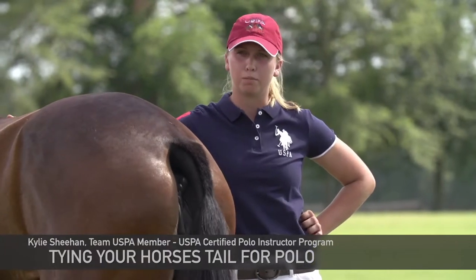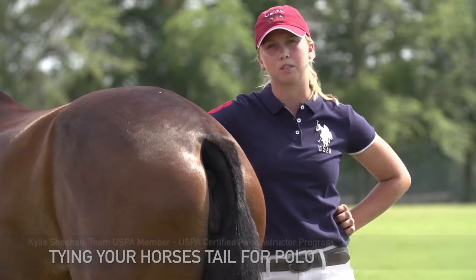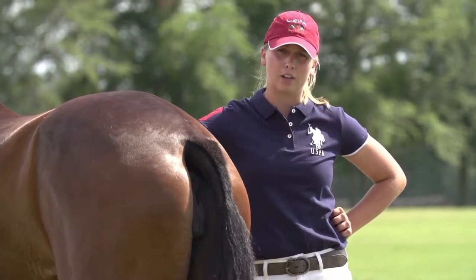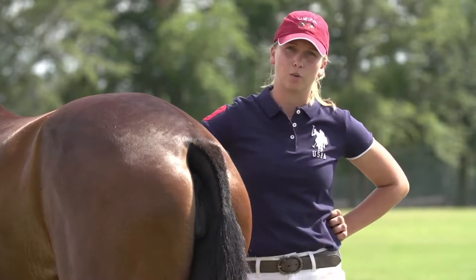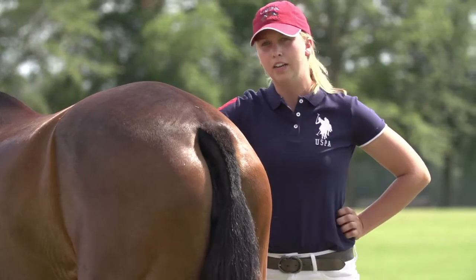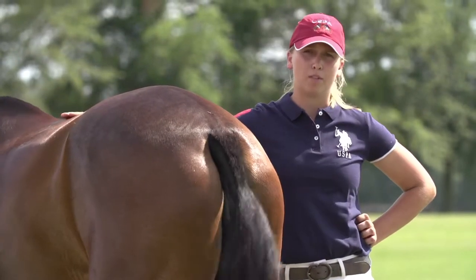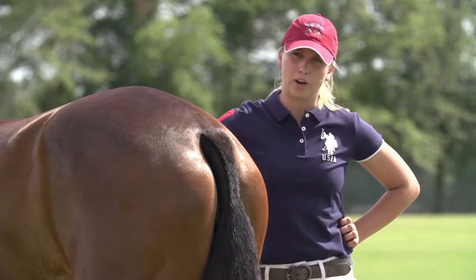Whether you're stick and balling or playing, you need to have your horse's tail tied up. The reason it's important is if you're swinging a mallet, you run the danger of getting your mallet caught in the tail, which will end up causing the horse to possibly act up. The second important thing when you're tying a tail is to have either an assistant holding the horse or have the horse tied to a secure location such as a trailer or a piece of bailing twine.